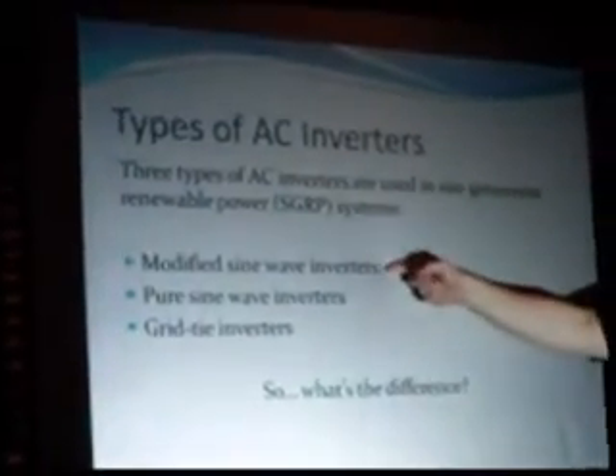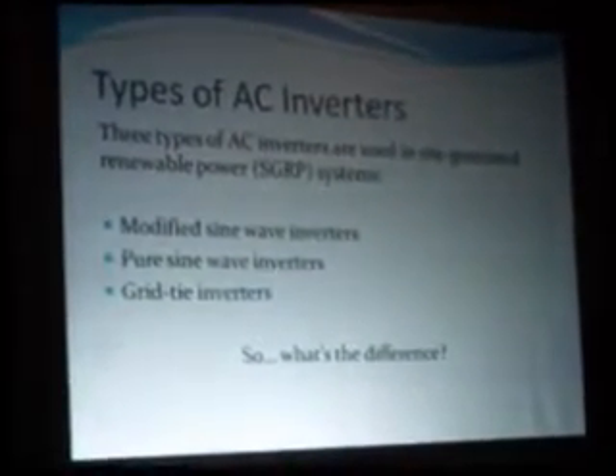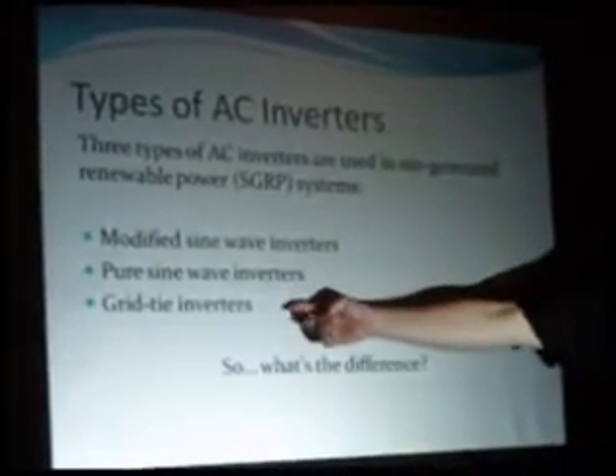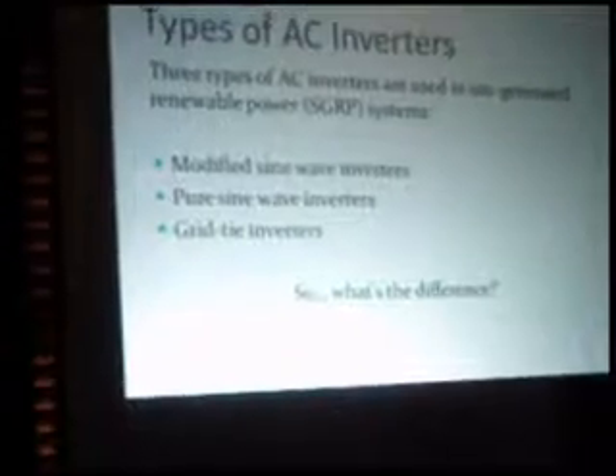Three types of inverters are out there. Modified sine wave inverters — you can get real cheap watts this way, but they have some limitations. Pure sine wave inverters produce the kind of AC you get in your house — household style AC. Grid tie inverters have a signal-reading relay that times the 60 hertz beat with the one on the utility line. Those have to be in perfect tempo or big, expensive things blow up — and the power company and firemen show up. That's why you don't use cheap grid tie inverters without proper UL listings or CSA listings.